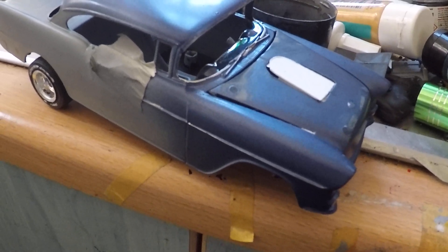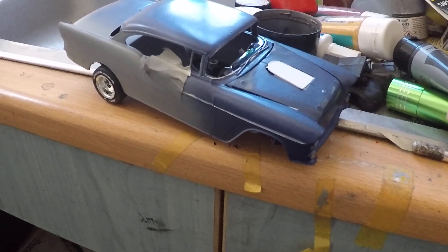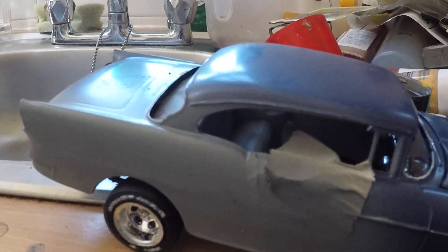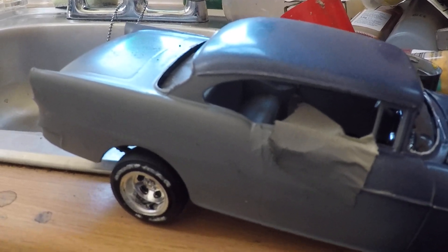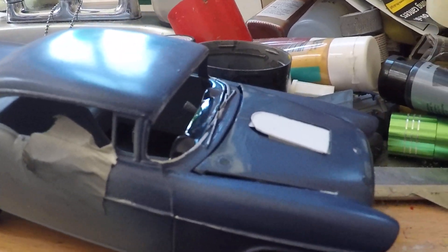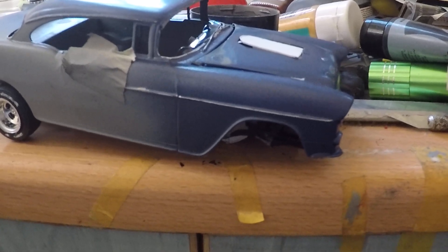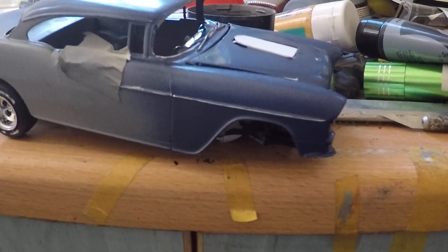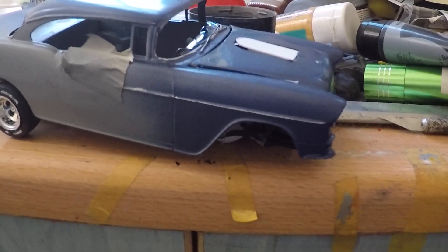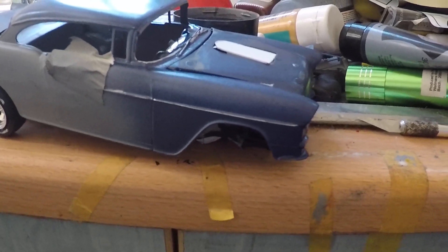OK, on the two-lane blacktop — still wearing the side trims, looks OK but it's not. Front axle as well. This guy on YouTube, DD, speeds up; he's got a two-lane blacktop replica.